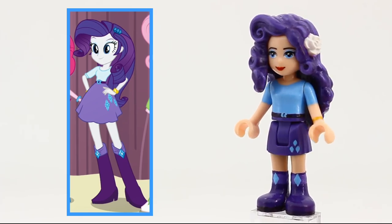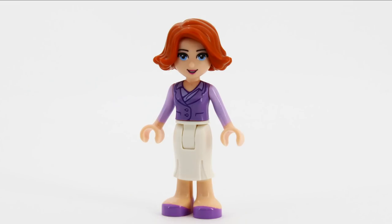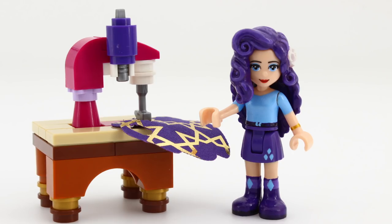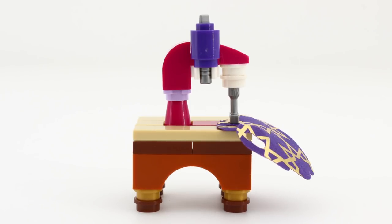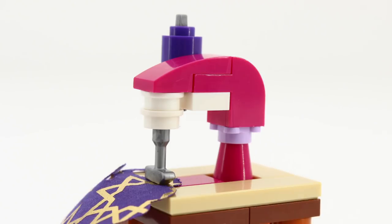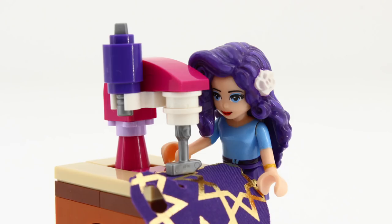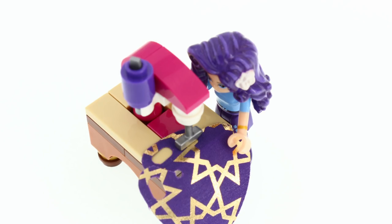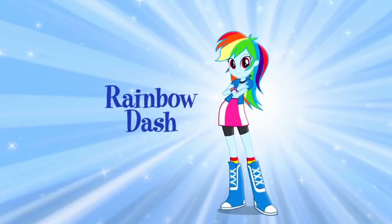And to help her make other people fabulous as well, I made her a sewing machine. It's somewhat inspired by the Pony Rarity sewing machine, and mostly by the LEGO pieces I had in my collection. Now we just need to let her do what she does best, and move on.